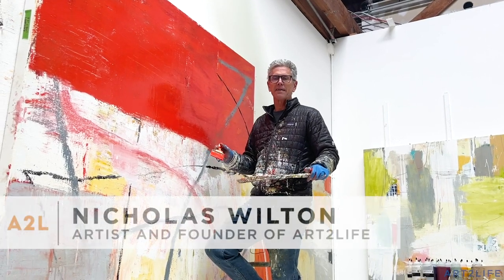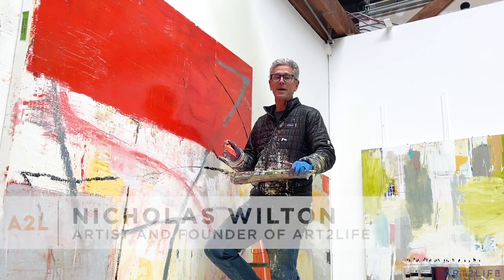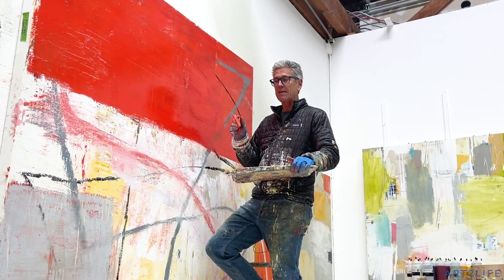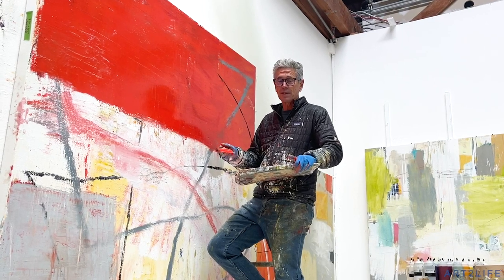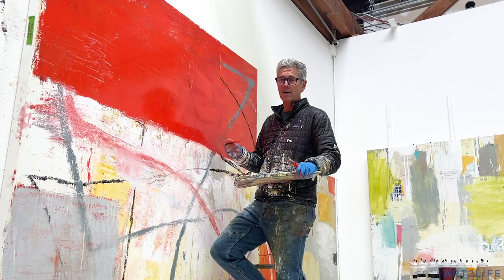Hey, it's Nicholas Wilton at Art2Life, and I'm thinking a lot about the upcoming free workshop. It's in two weeks, starts February 13th. If you haven't joined and you're new here, come along. I'm going to be actually doing a lot of the things I'm talking about every week.